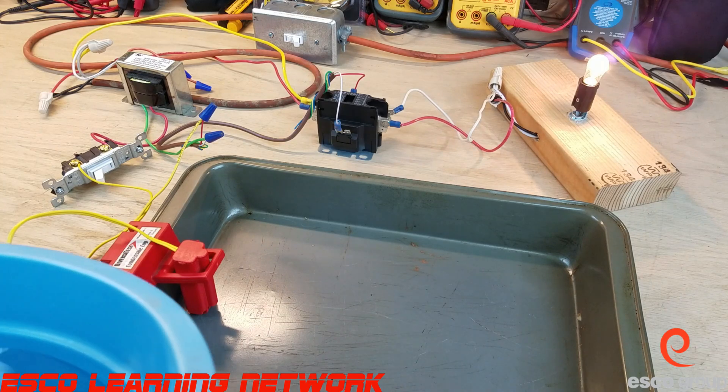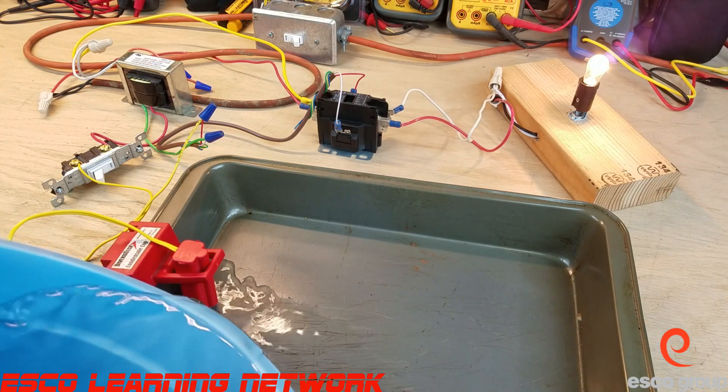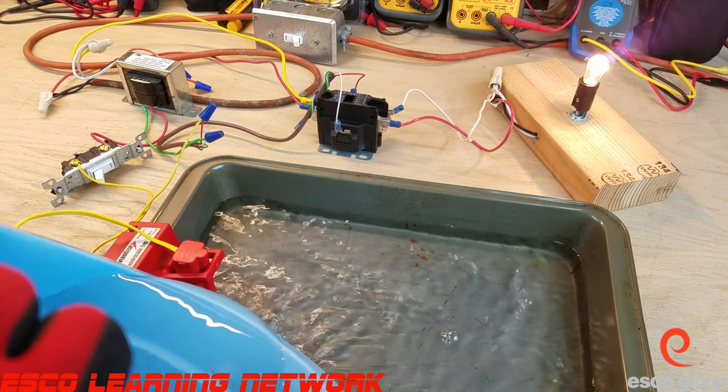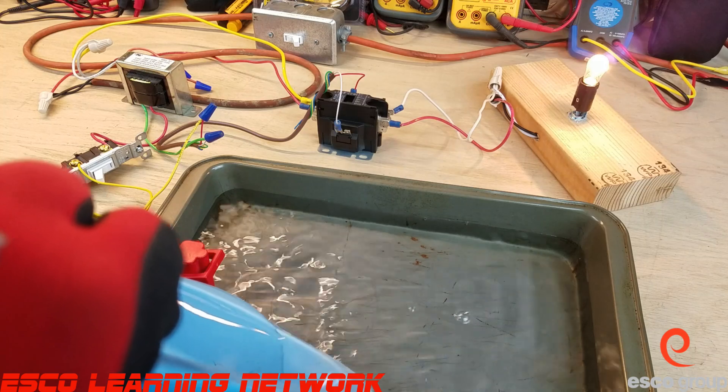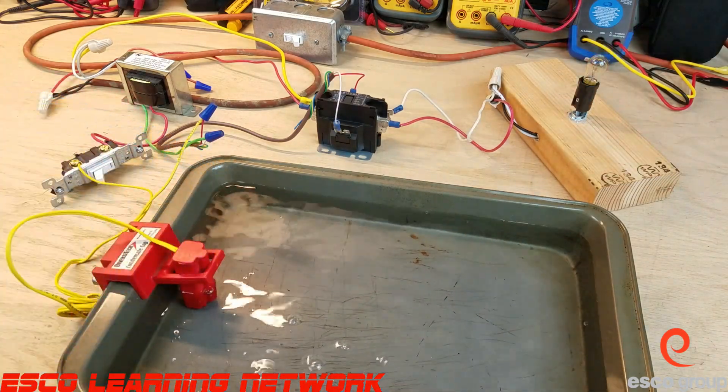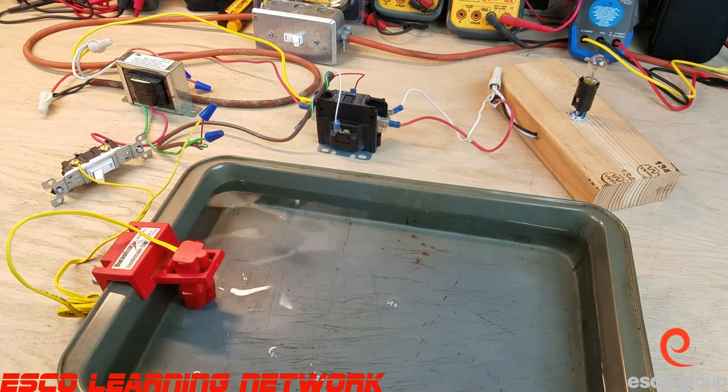I'm going to take some water and slowly start to fill up our drain pan. As the drain pan is filling up, the float inside the switch is rising — and our air conditioner heat pump has been shut off.